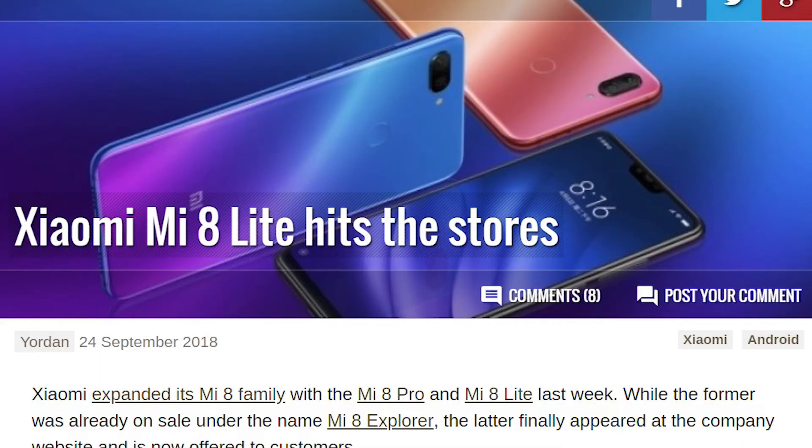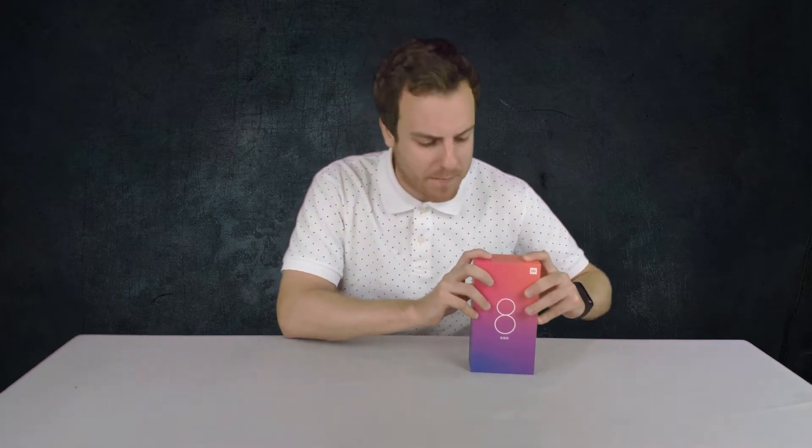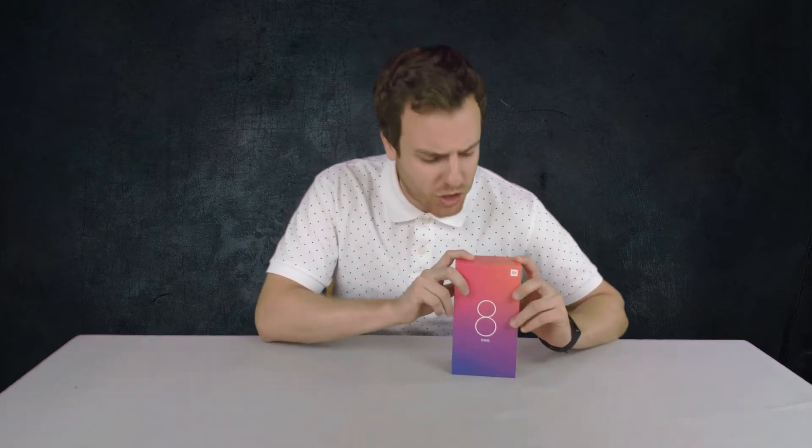Xiaomi are at it once again putting out another crazy value product. At SAC we are trying to bring our audience the best value products across Asia that our global audience will find of interest. Xiaomi keeps on putting out new product after new product — they just keep on delivering. We want to be finding all these Asian phones: Vivo, OPPO, Huawei — finding the best value product on the market, and Xiaomi just keeps on delivering.